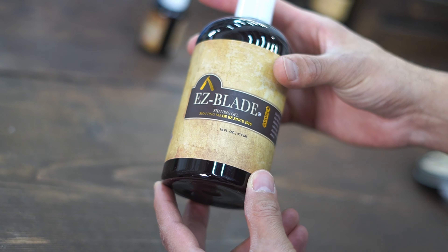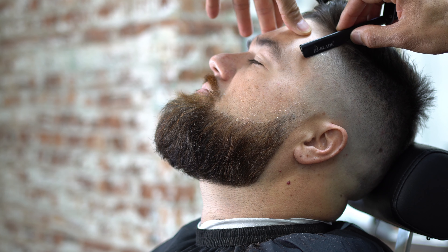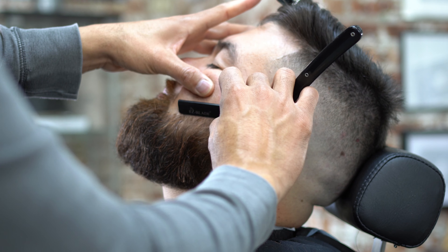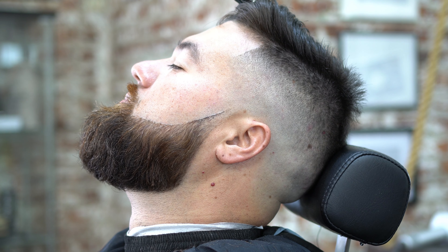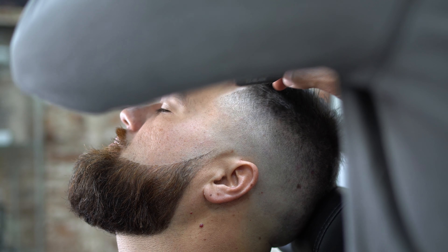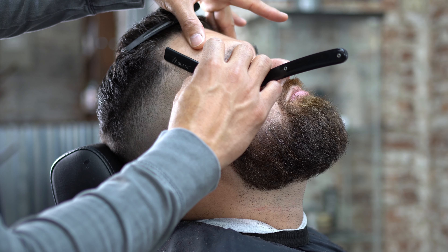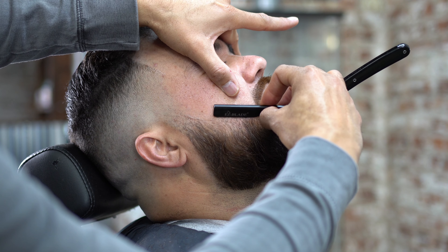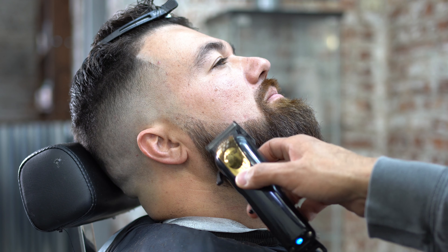Now we're going to grab some Easy Blade shave gel — you can grab that on our website, easybladeshavingproducts.com. We're going to use an Easy Blade straight razor along with an Easy Blade double-edged razor to really start shaping this beard and give it some structure. The beard is starting to look a lot better — the hairs are laying down the way I want them. Grabbing more Easy Blade shave gel, which makes your blade glide a lot easier. Use coupon code 'YOUTUBE' to save some money.